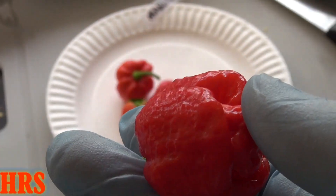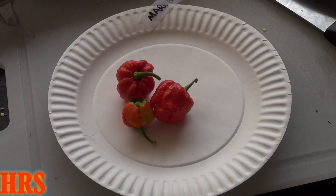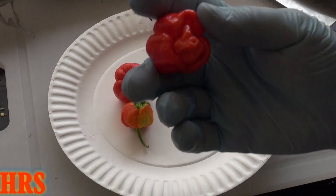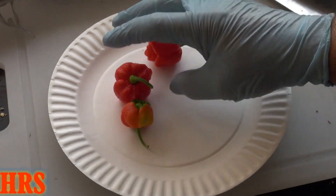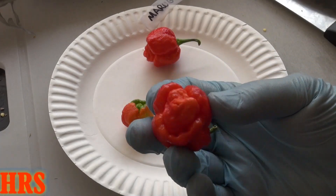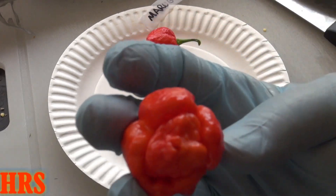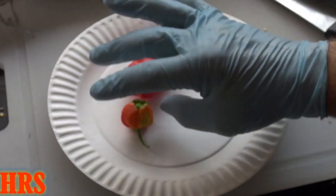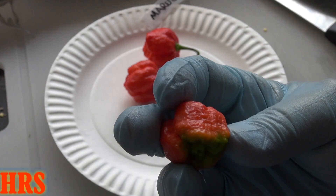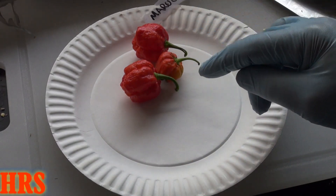Let's cut it open and take a look at the inside of this thing. I also have a few more, and the phenotype is very consistent — every one of them that came off that plant is pretty much the same thing. Very gnarly, very wart-like on the outside. Just really beautiful looking peppers. You don't see the tails on them, and that's good, because that's not what this pepper is supposed to look like.